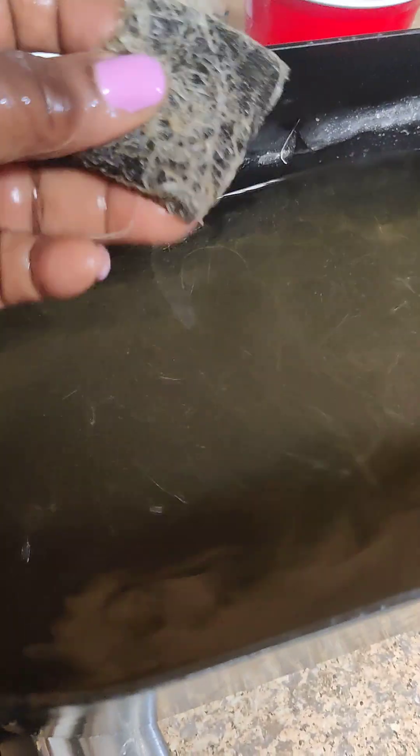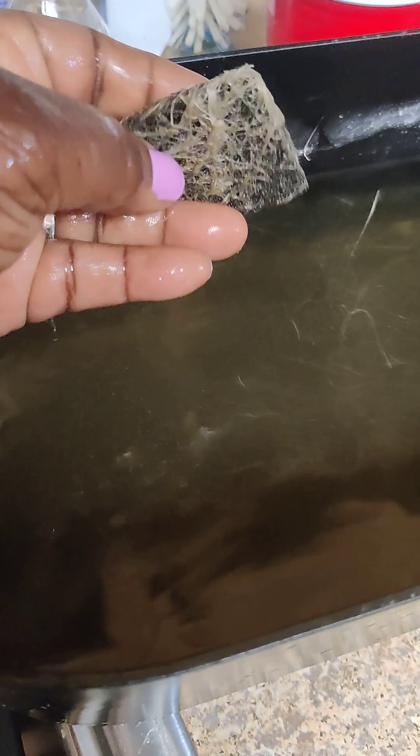And I'm going to put in — see the filter? The filter is full of those residual roots that we don't have anymore. So I'm going to get rid of all of that, and then we're going to be ready to start our new herb garden.